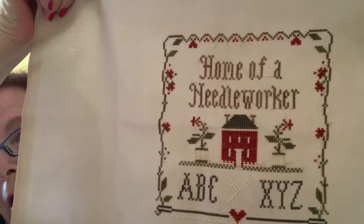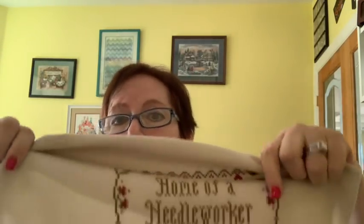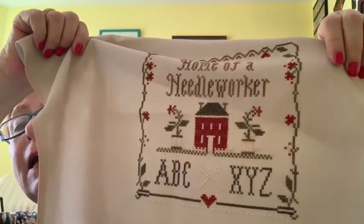I have one of the larger Home of a Needlework pieces, but I like this little one. I'm going to finish it and put it in a little frame and then set it up in my office — my stitchy room — or as Carolyn Mazio calls it, the room of creation, which I love. I think I may steal that from Carolyn.